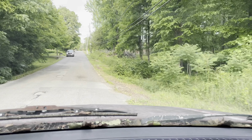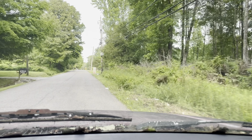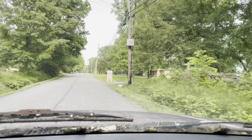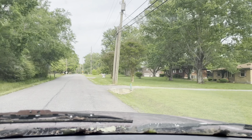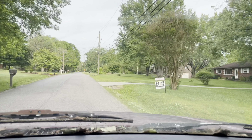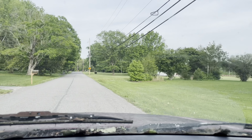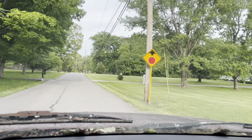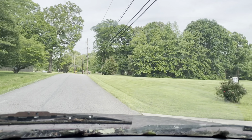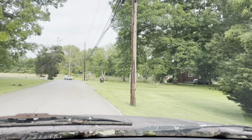I noticed the other night that the driver's side tail light — either the bulbs are bad or that little circuit board that holds the bulbs is bad or something. I'll take care of that and check all the lights. Everything else is working except for that. She's running pretty good, shifting pretty good — can't even feel it shift.